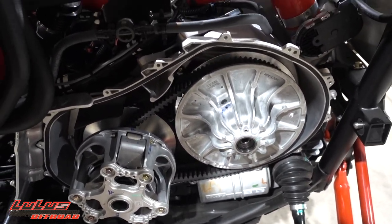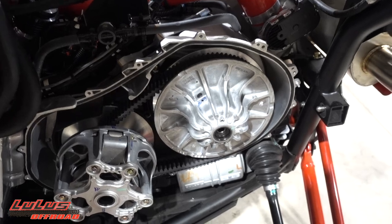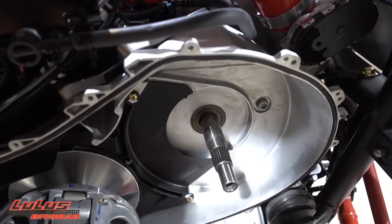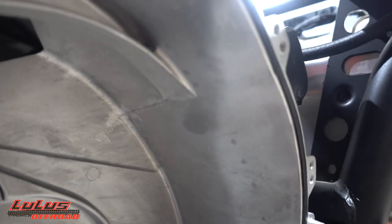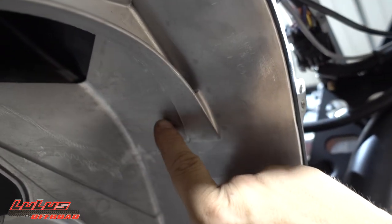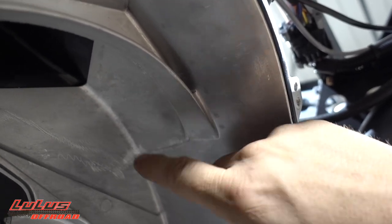Pull the secondary off, get your belt off and out of the way, then we're going to mark inside the inner clutch cover where we'll drill — a half-inch hole right above the belt. The secondary just slides right off, no trick to it. I already knew where the belt was sitting. I've seen some guys putting the sensor off to the side on forums, but in my opinion that's not quite centered enough.